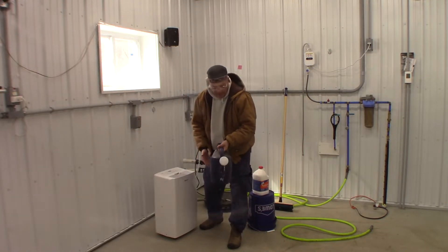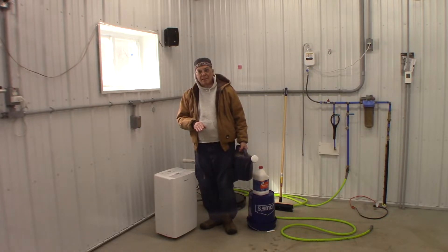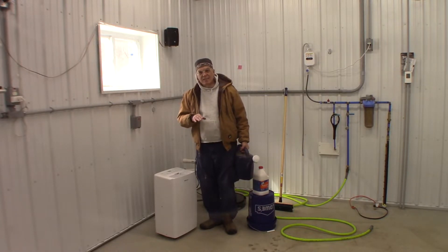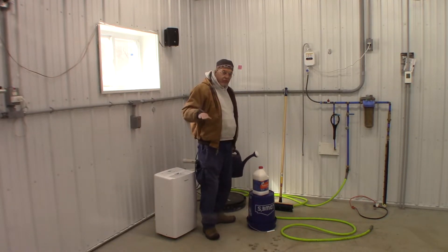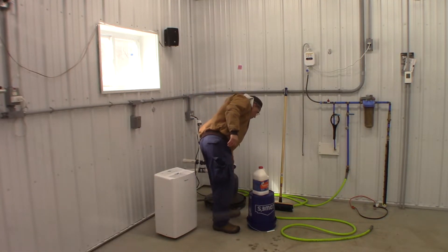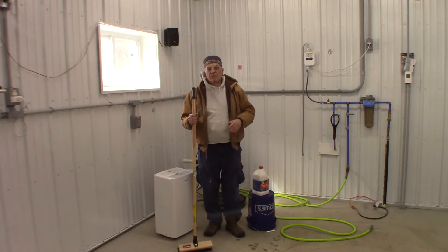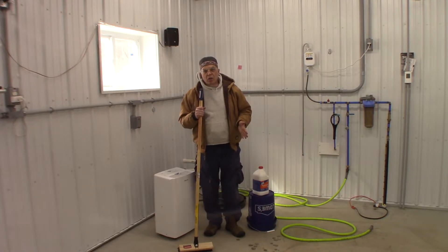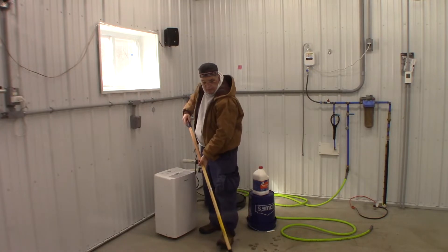As soon as you apply it, you'll probably see it start to steam — it's eating into the floor the way it's supposed to, taking off that surface coat, not only of dirt but a layer that comes from the process of smoothing out the concrete when it's poured. Then I usually come in with a brush and scrub that.